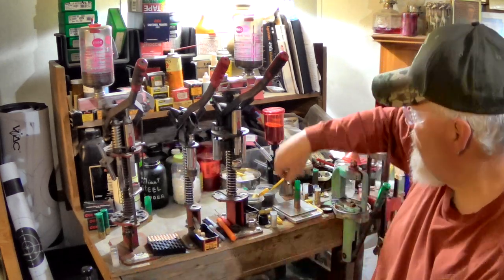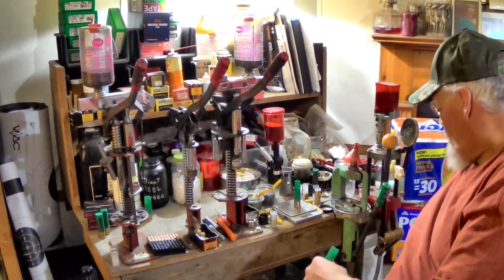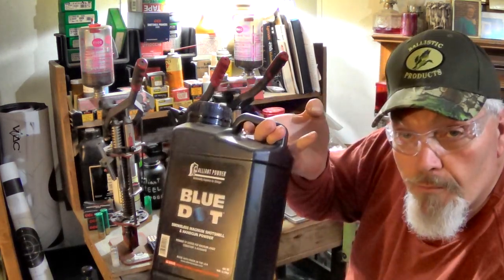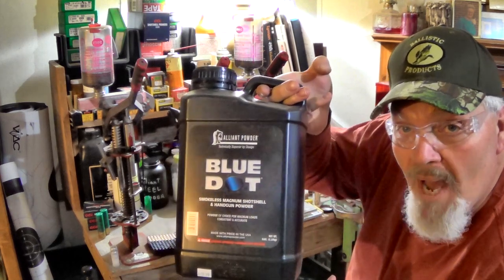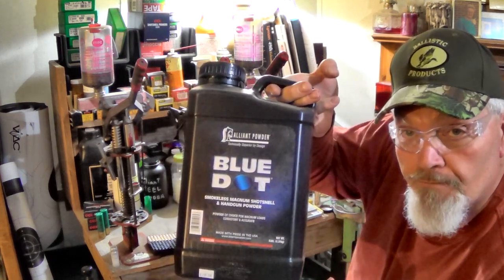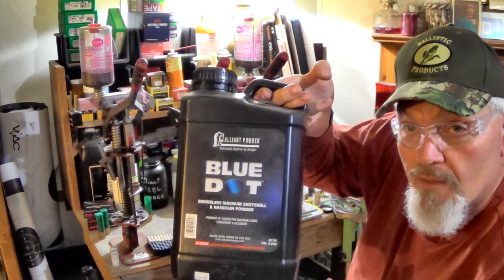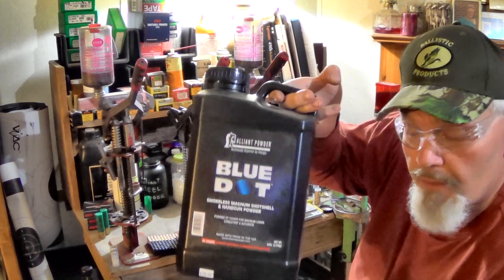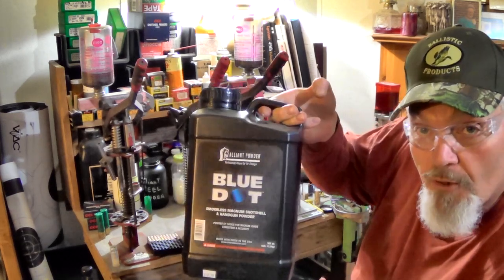Blue Dot is coming back on the market — hallelujah, thank the Lord! This is my favorite magnum powder right here — Alliant Blue Dot. Great stuff. I've been using this longer than anything else I load with. That's why we're just going to use this powder today.